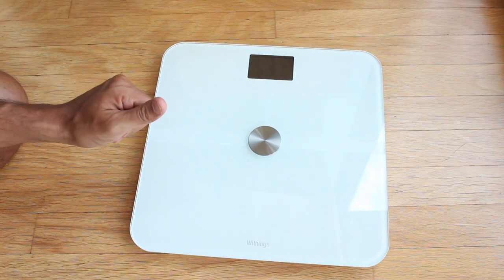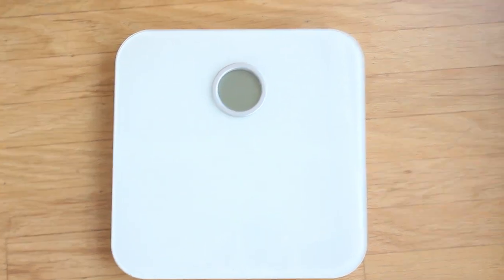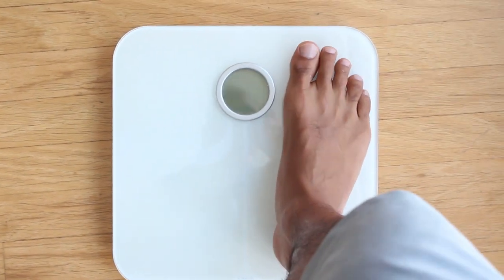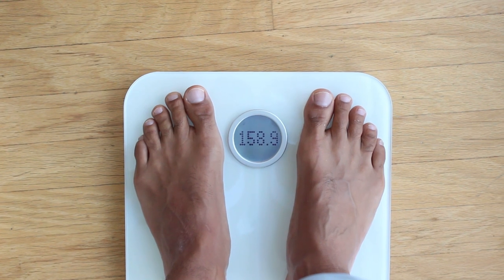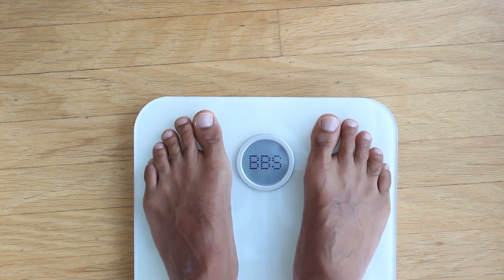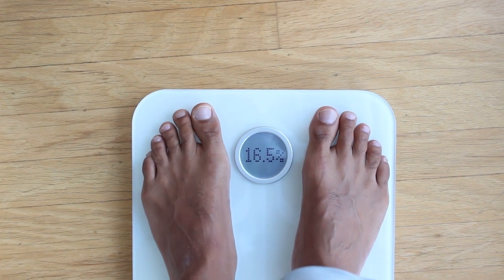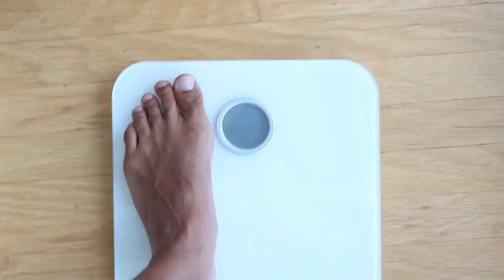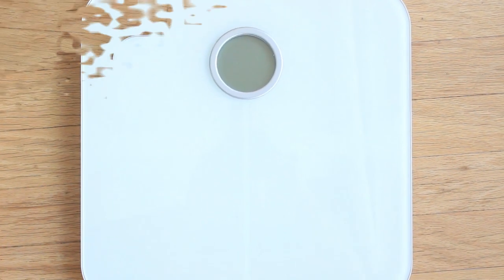So first I'm going to step on the Fitbit scale and show you the screen readings — apologies for the shaky camera since I'm holding it while stepping on the scale. Once you step on the scale it gives you your body weight, which takes a couple of seconds, then it gives you your weight and body fat percentage. It detects who you are — showing my initials — and then tells you it's uploading into the app. It does take a little longer than a regular $20 scale to give you the weight readout, but there it goes with the checkmark confirming it loaded into the app.